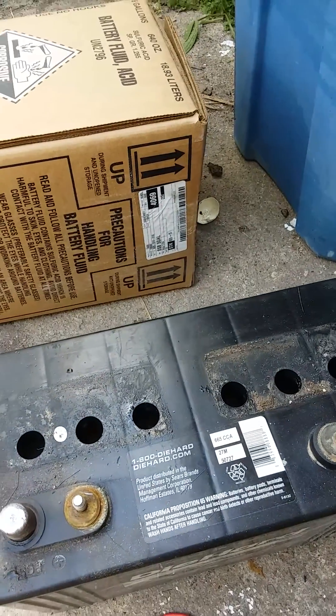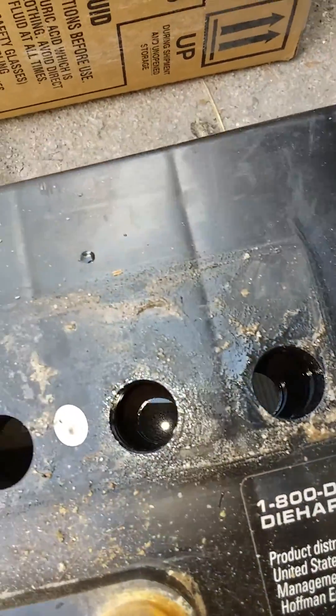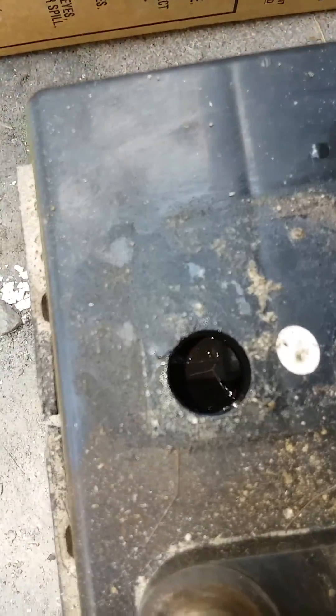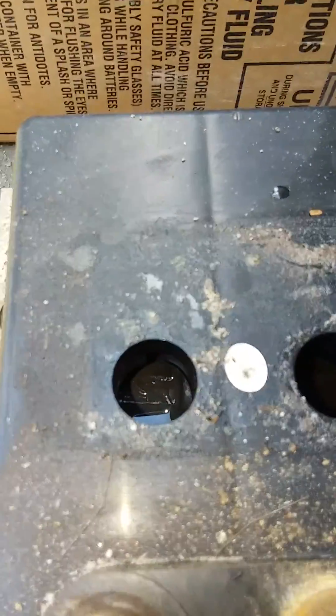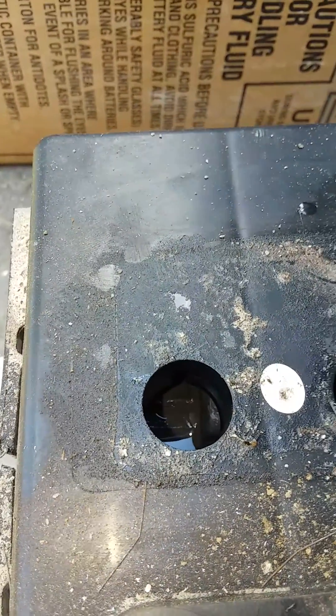We're going to go ahead and pop this one off. Make sure you're careful when you do this — you don't want to get this stuff on your skin, it'll be really irritating, and definitely don't get it in your eyes. I should be wearing gloves but I'm not. This one over here was covered when we went and got it but I kind of flipped it over and actually lost a little bit out, so we're going to take this and just empty it out into a plastic pail.